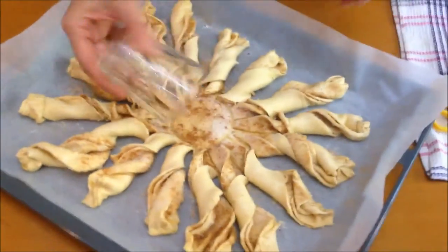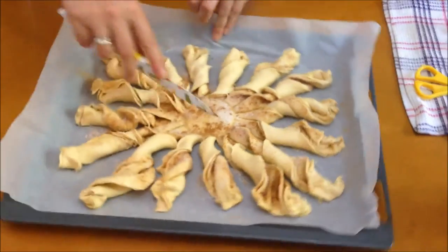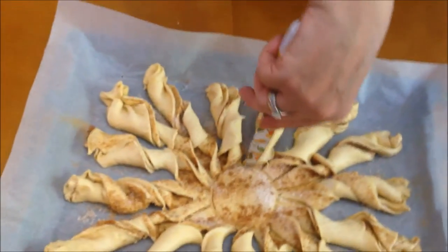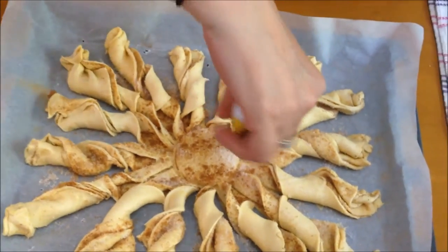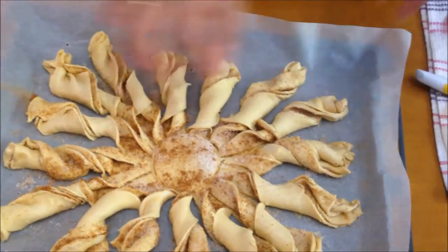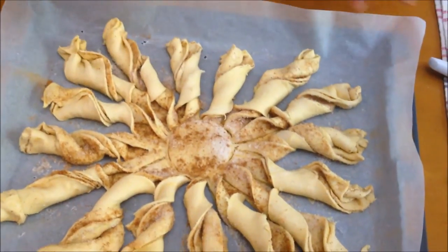That's it. Now we're taking off the glass and I'm just cutting through the circle. When it's baked, the only thing you have to do is pull them out. Now this is going to be baking for about 30 to 35 minutes. We're not going to egg wash, we're not going to put any more butter — that's it.